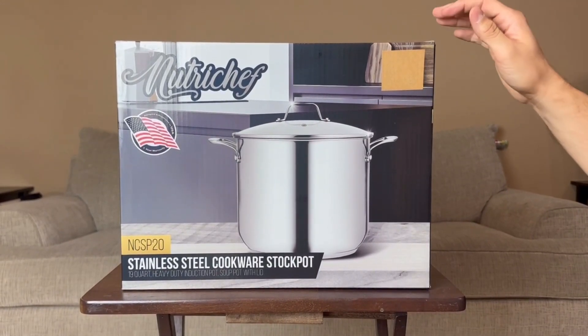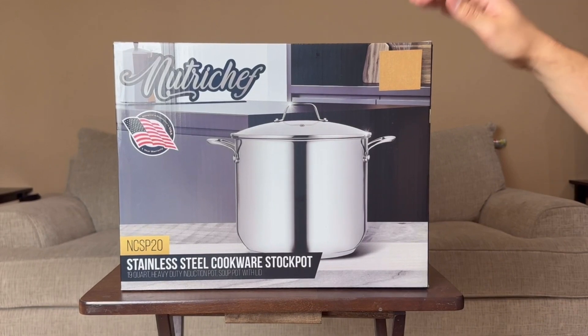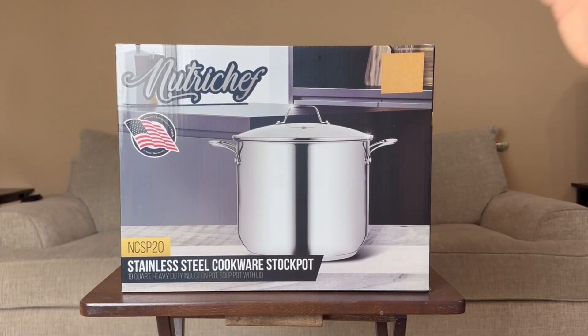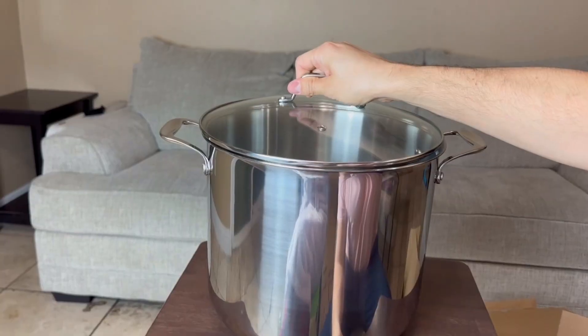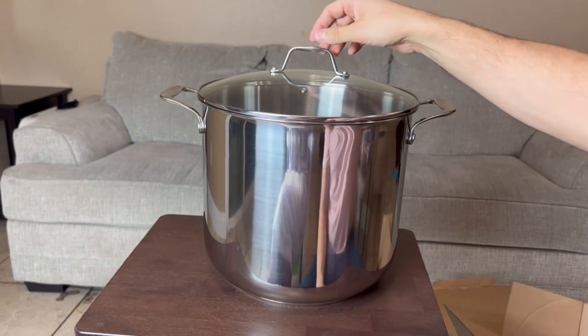Here I have the NutriChef large stock pot right here for you guys. It is made out of stainless steel. I'm going to go ahead and unbox it so you guys could check it out and we're going to point out all the features. You guys, I was not joking when I said large — this is large and in charge.